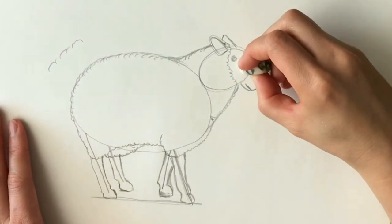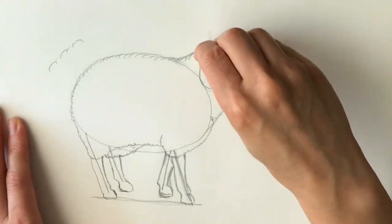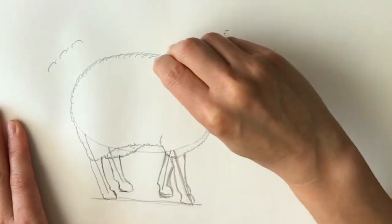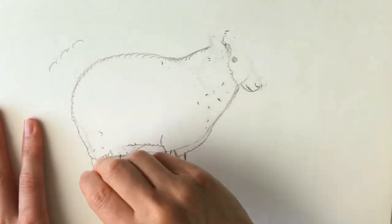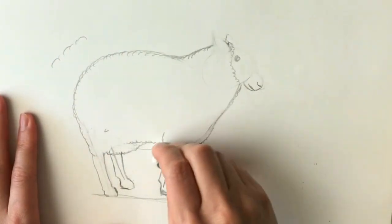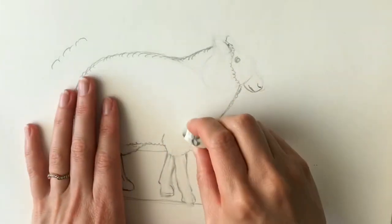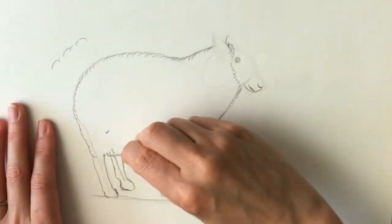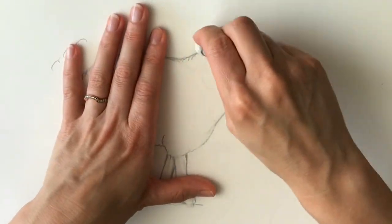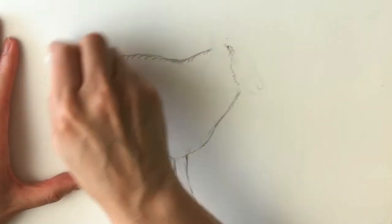The next stage is to rub out the guidelines just so that you can see them very faintly underneath. So I'm going to be rubbing out this ear and this oval shape, and also these lines that I used to show where the legs were — this one here, and this one here, and this one here. And also I'm going to rub out the eye. I can still see where these things are, but I just need to do them a little bit better.